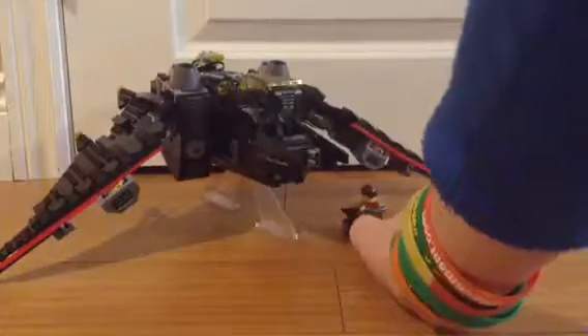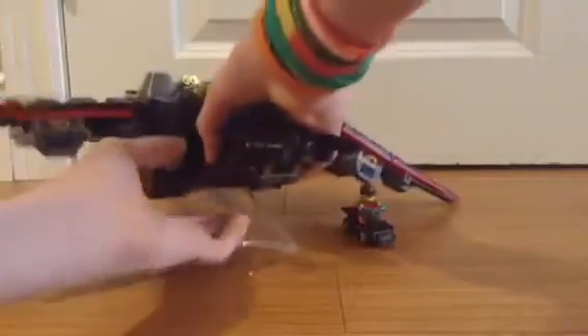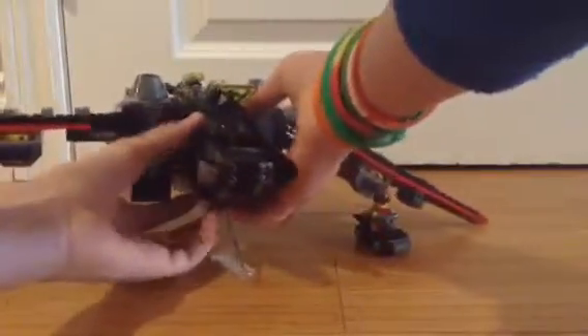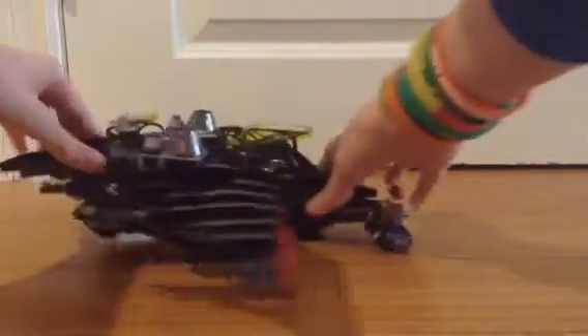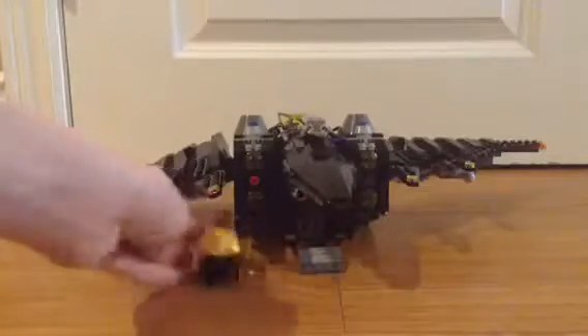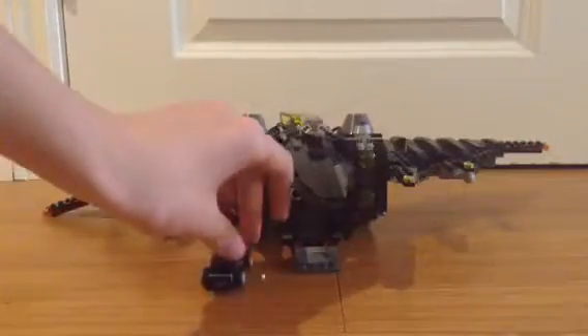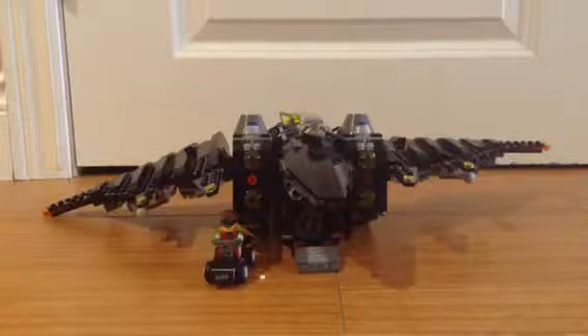I've got the bat go-kart kind of thing here. Obviously, since this is motorized, it can't fit in the back. I just take these off. The back here just has a bunch of gears in there, so this little back go-kart can't fit, but you can still have Robin riding in it. I think it's a pretty cool build. Overall, I think the Batwing is a pretty cool build.